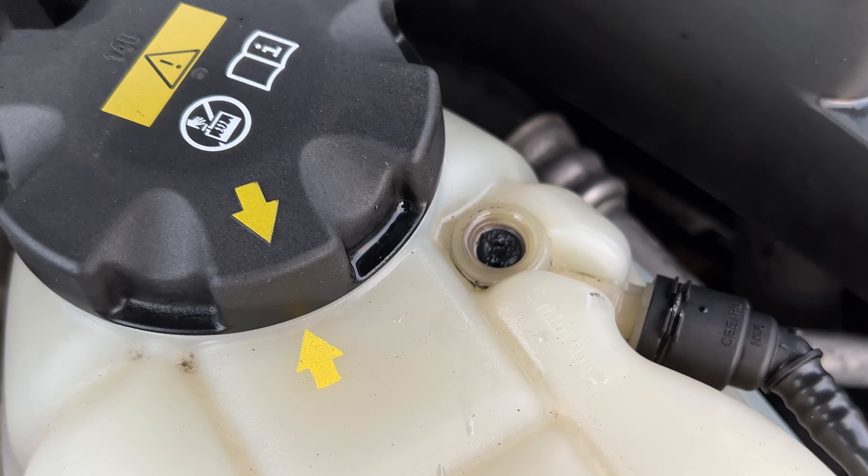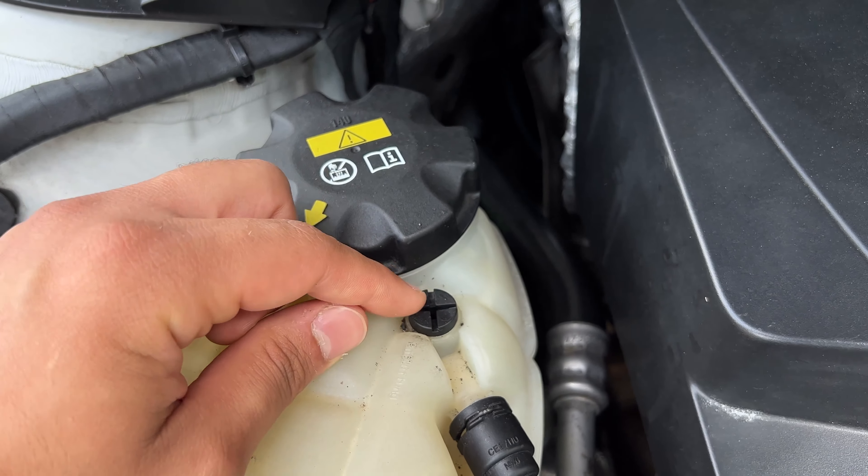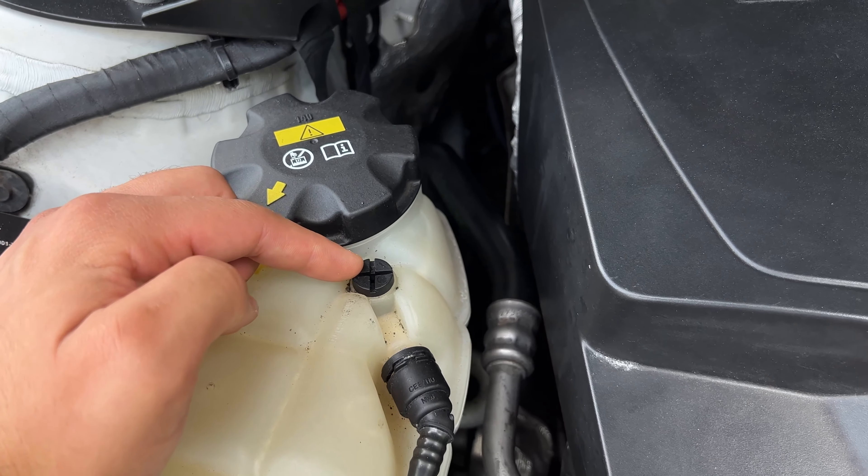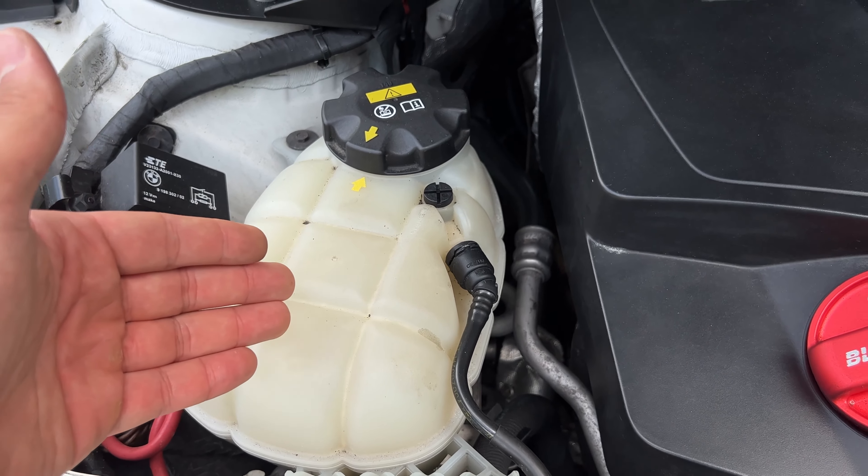The charge pipe you can probably get for like 200 to 300 bucks and it is an absolute pain to install. Whereas this bleeder screw is super cheap to replace and super easy to install, which of course I will show you guys in a minute.